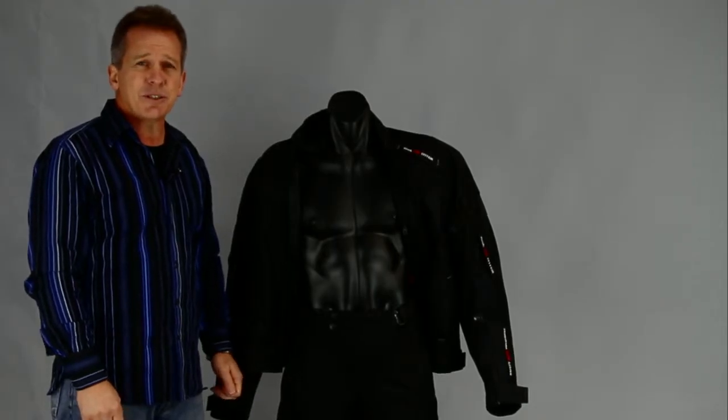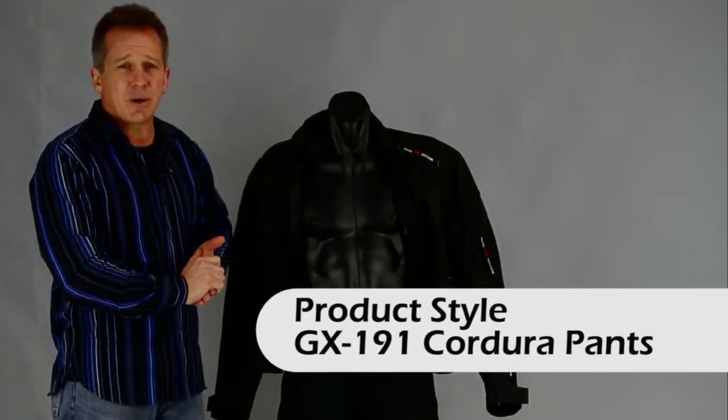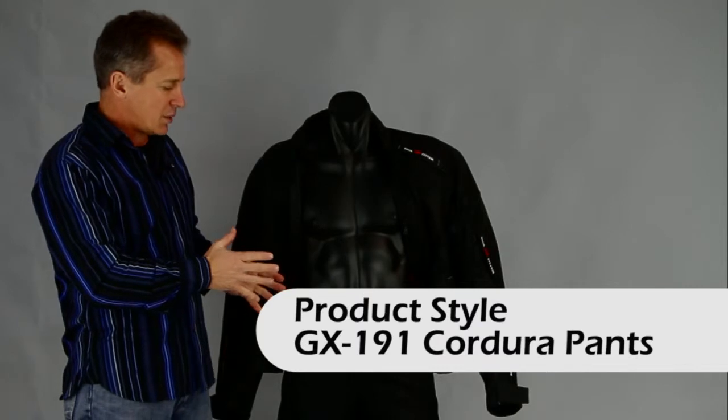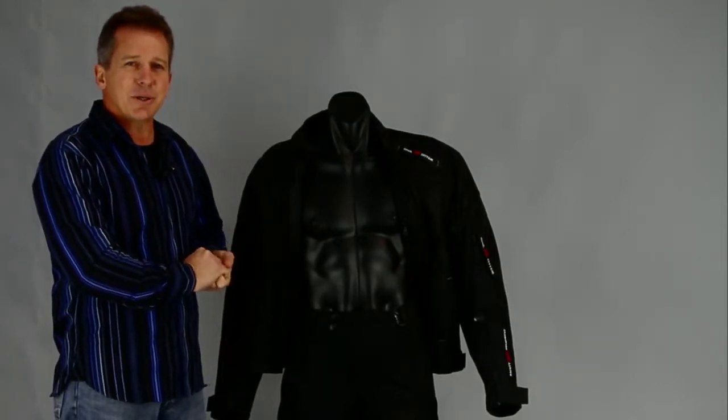Hi, I'm Paul from Leather Image here in Christchurch and I've come to show you this product, our Kodura pants that we have in our range. These Kodura pants are really good value for money — you get a lot of product there for your dollar.